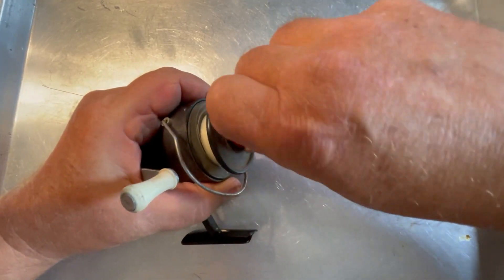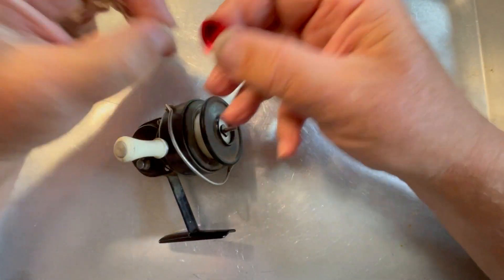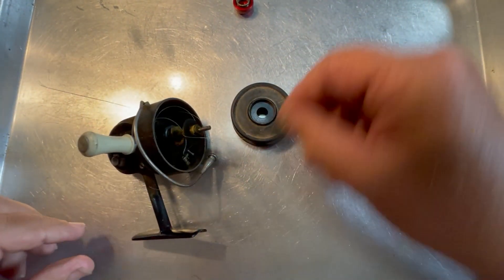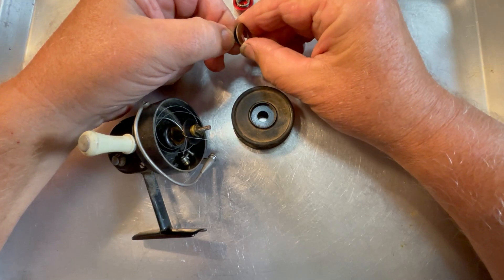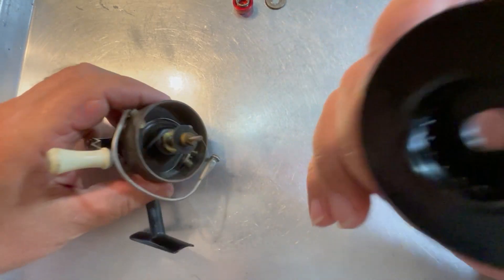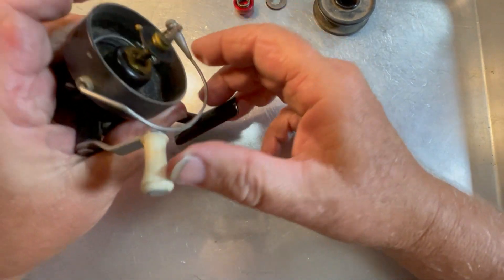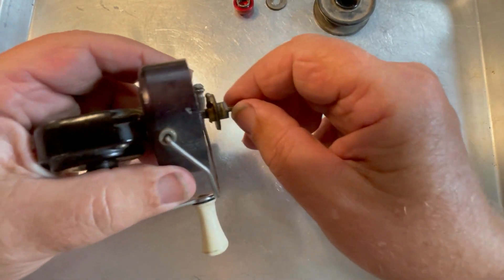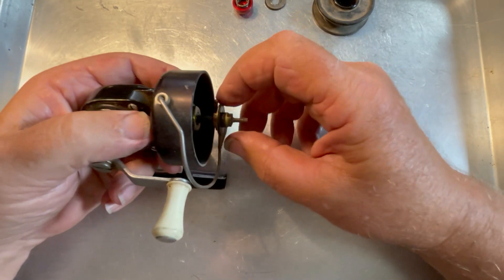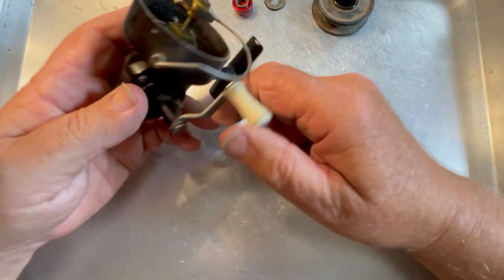The anti-reverse works on it, the anti-reverse override works, the bail flips, the drag works — everything on this reel is completely functional. So let's get started. We're going to start off by taking off the spool. There's a spring inside of here, and that spring rides on this drag washer right here. It's pretty dirty, but overall it seems to work okay. I've got that out, and this has got a rather unusual clicker. We'll take it out so you can really see it — the clicker on this thing is actually a spring-loaded pin, and that's for the drag clicker.